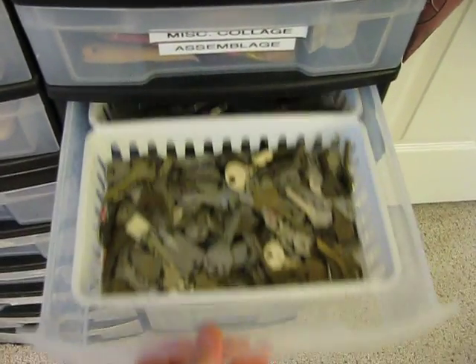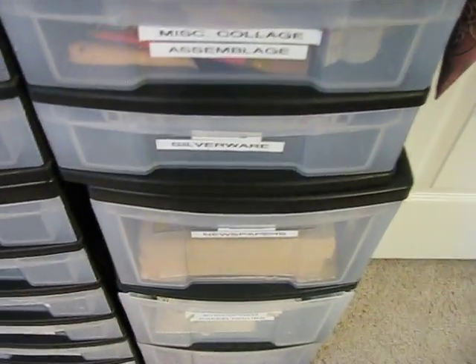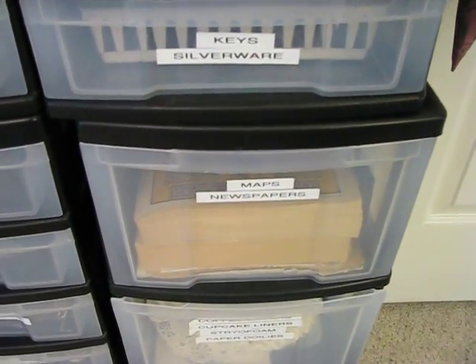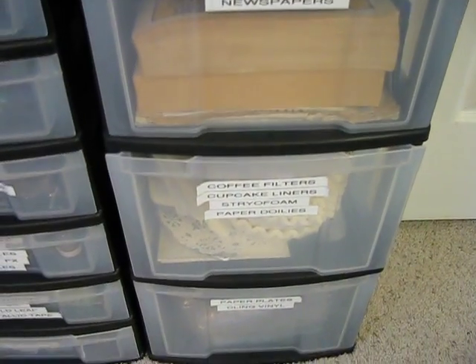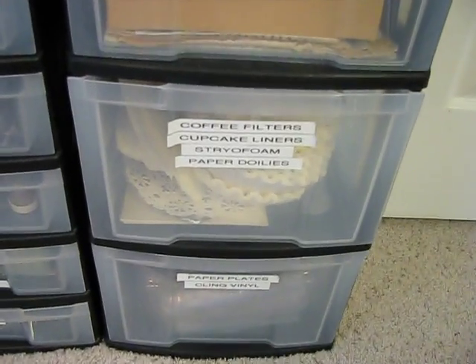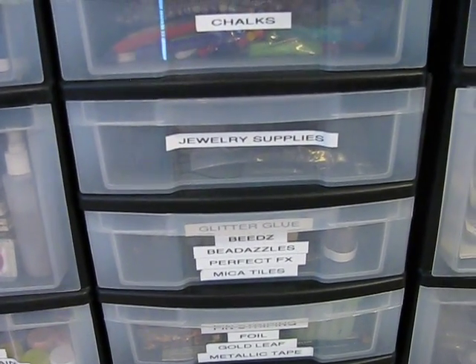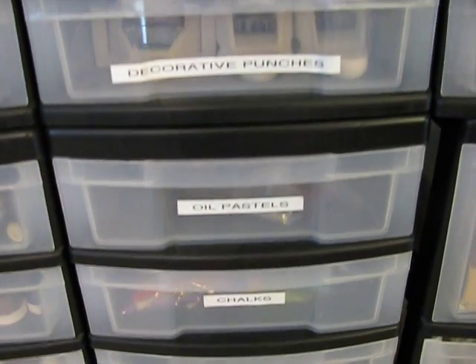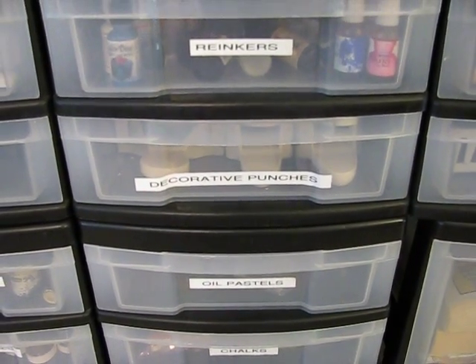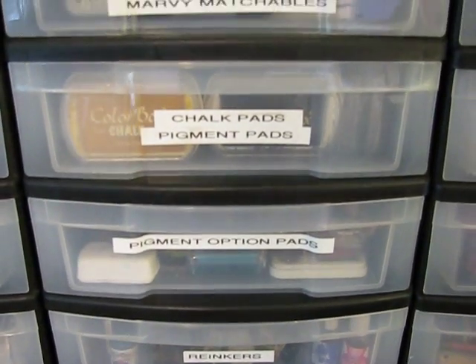I've got a drawer of keys and silverware — I'm sure everyone has a drawer that looks just like that. There's maps, foreign newspapers, doilies, coffee filters — you know, the usual. There's some embellishment-type stuff, a few jewelry supplies, chalk pastels, punches — they all fit in that drawer — and then we get into all my ink pads and re-inkers.